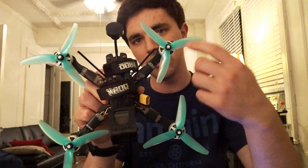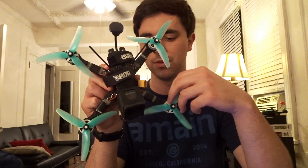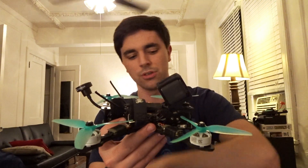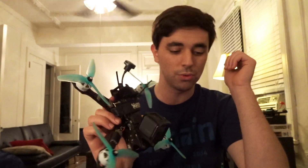This is a Squished X with a mid-mount battery. What that means is that the props on the pitch axis are closer together than the props on the roll axis. With it being a mid-mount style battery, the battery is going to sit a lot closer to the prop line. From motor to motor distance, measured diagonally, it is 225 millimeters.